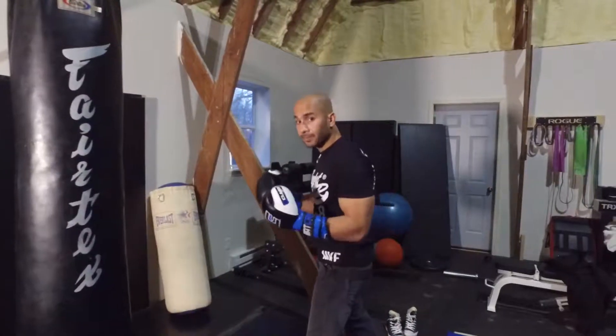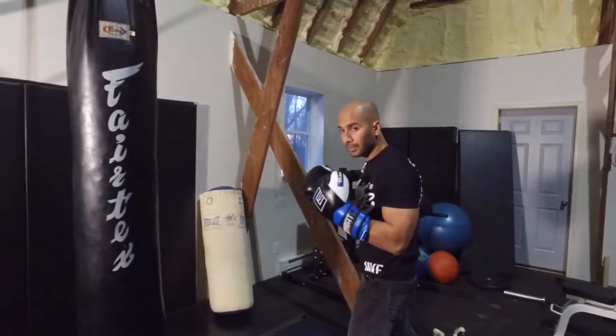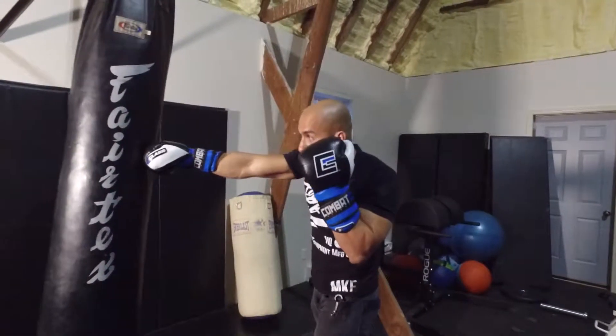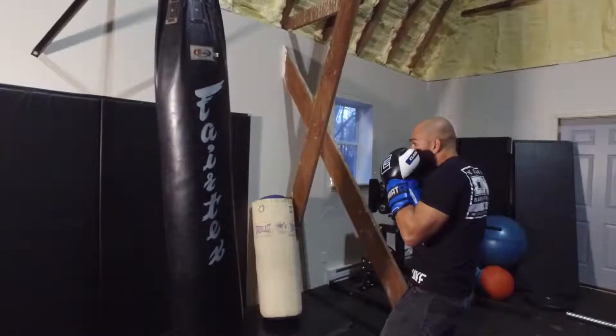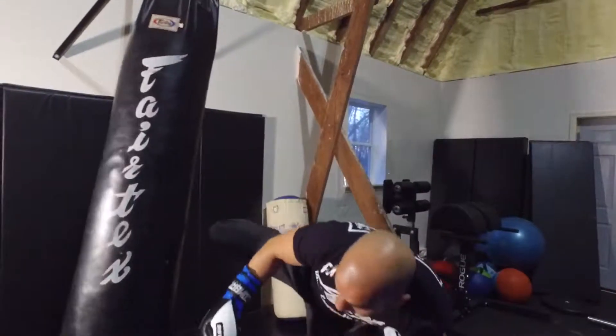So how I set that up is I start with a one-two, dependent on where their head is. If I hit the jab cross and their head goes this way right here, I come back, throw a feint jab and a feint cross, lift my leg up, and hit their head.